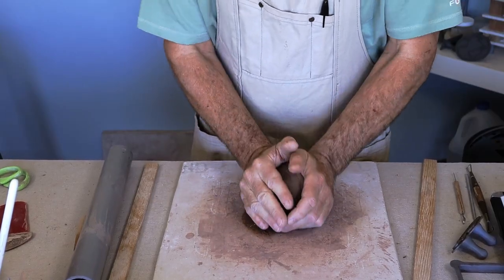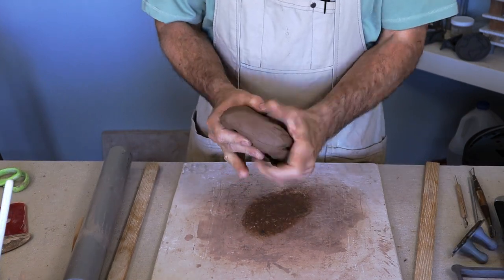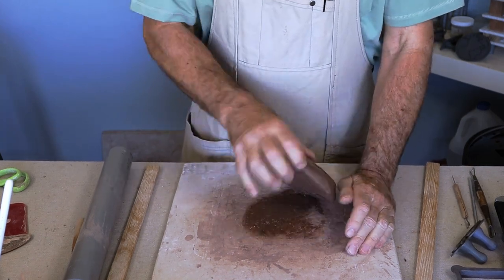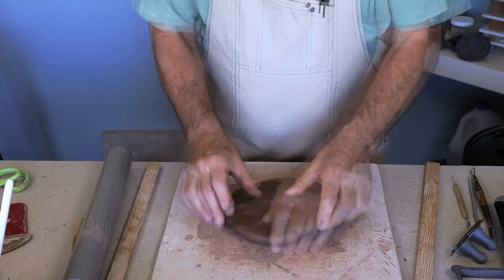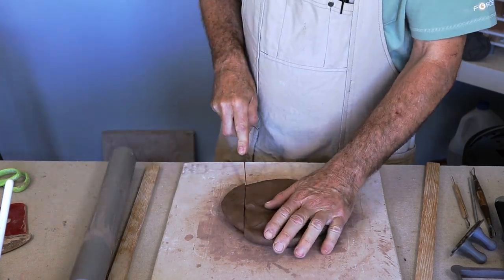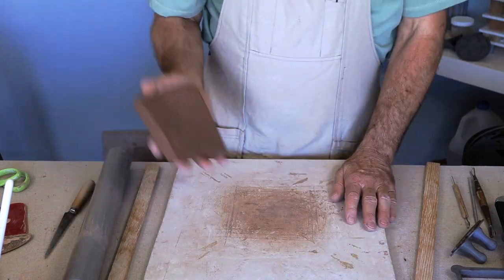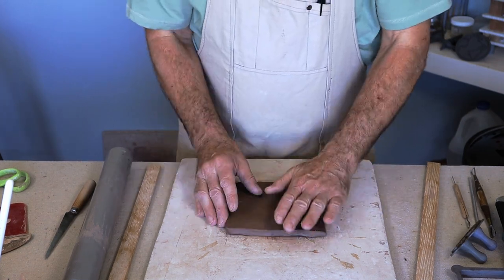The first thing you want to do is wedge up some clay and get the air out of it, then start to thin it down a little bit and get it closer to the thickness you're going to use for these tiles. Pound it out, and then throw it in a couple different directions to align the clay particles.